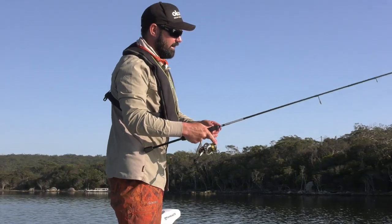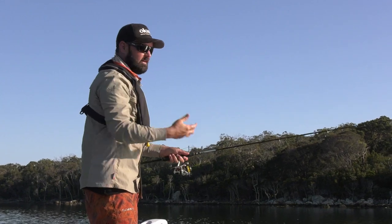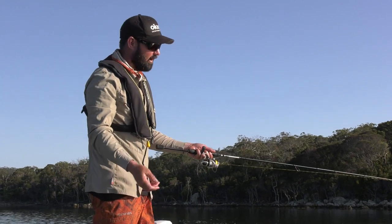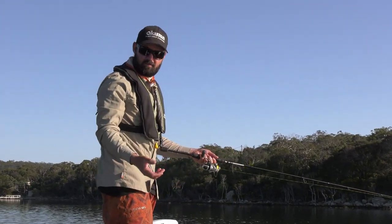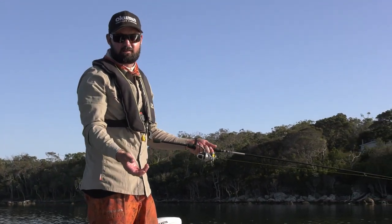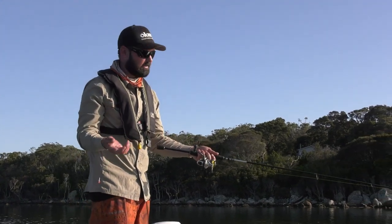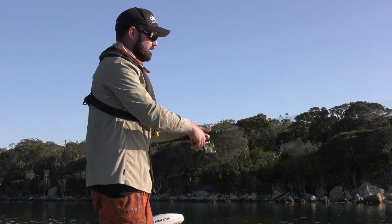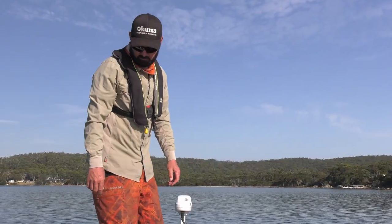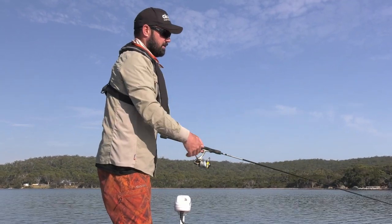So your drag should never be set and forget. You need to work with your drag during the day because it depends on the rod you're using, the fish you're targeting, and also different stages of the fight. I like a slightly heavier drag to set the hook. But then if the fish is playing up and I haven't got much structure around, I like to lighten the drag off because then I'm not going to rip the hook out of the fish's mouth. You should never set the drag at the start of the day and think that's going to be it. Next drift, the wind swung around, so I'm back to the light rod casting with the breeze.